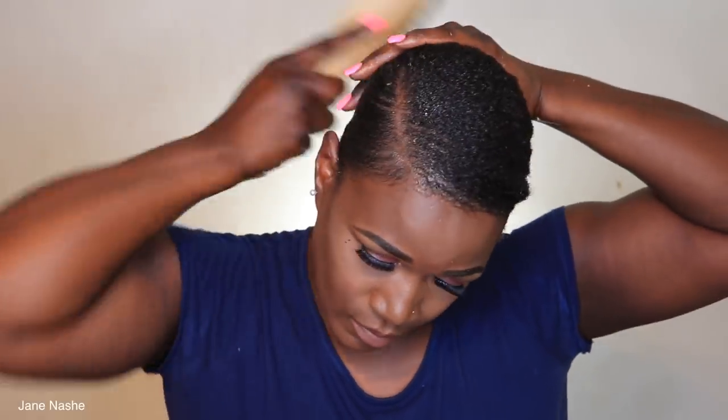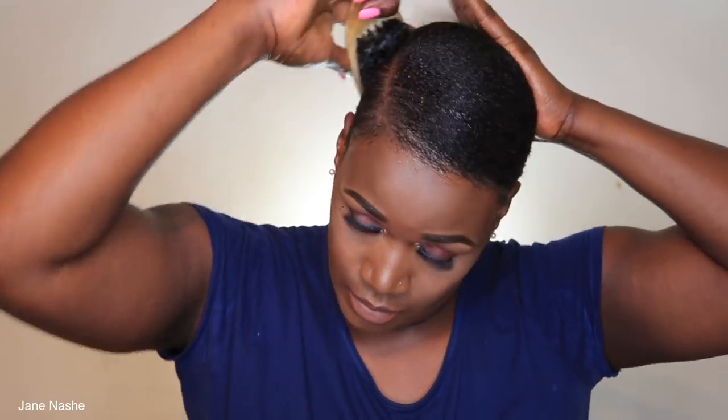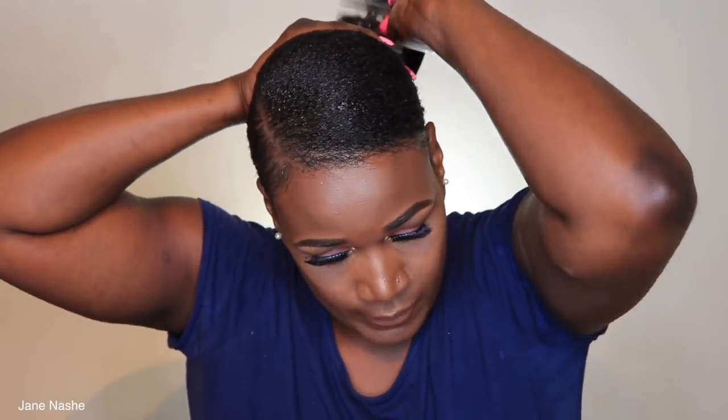I'm just gonna use my hard bristle brush to make sure my hair is laying down nice and sleek. You can actually use a softer brush — it's all up to you. I'm using my wide tooth comb just to detangle the back of my hair, and I'm gathering my hair into a low ponytail because that's where I want my ponytail to be.